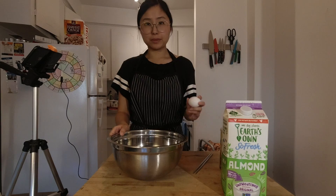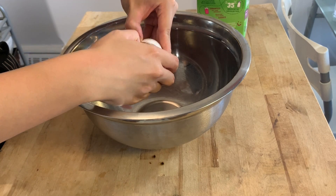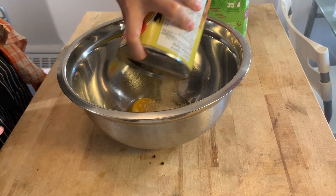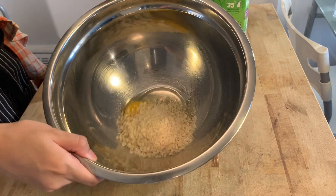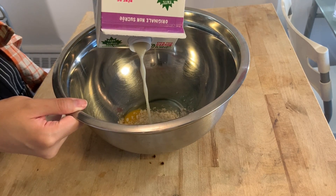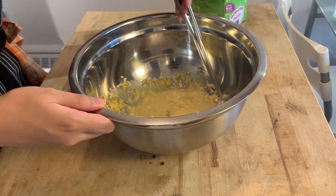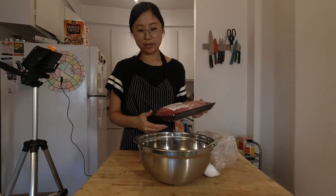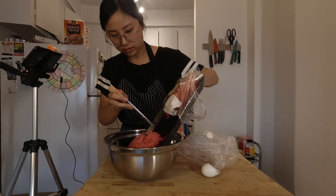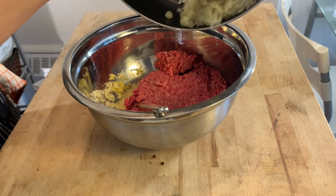For the burgers, start by putting one egg in a large bowl, then about a cup of panko breadcrumbs — just eyeball it. Add a few tablespoons of milk. I'm using almond milk but regular milk should be best. This is going to bind your whole burger together. Now add about a pound of ground beef and shove that all in. Lastly, add all of your sweated onions.